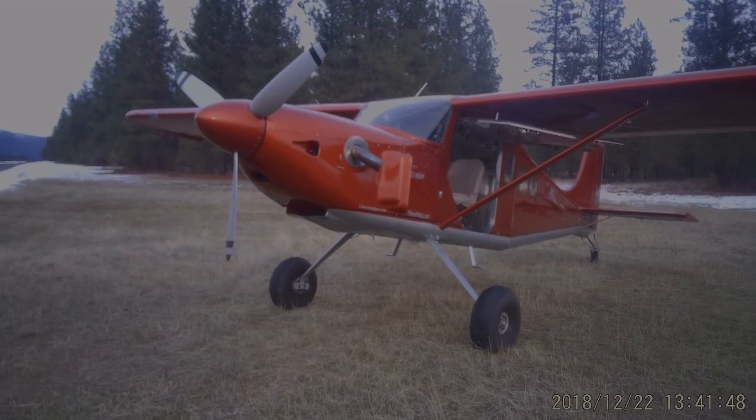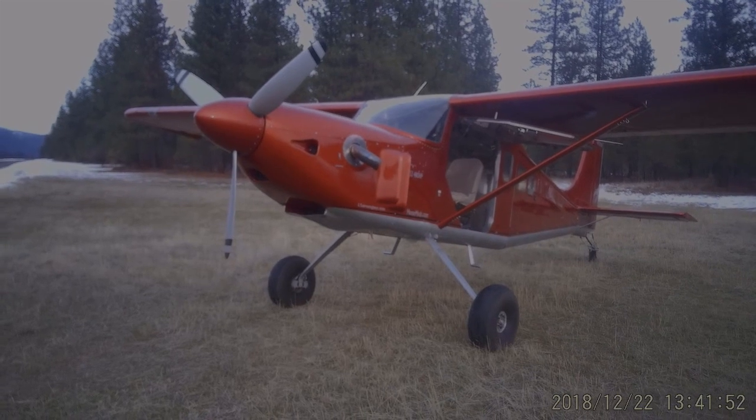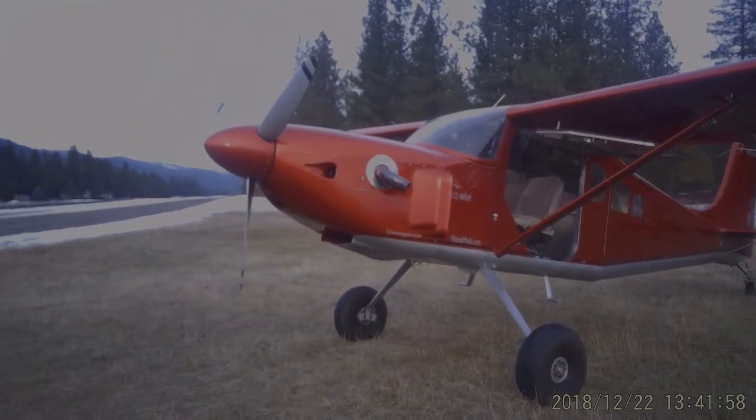I'm just absolutely thrilled with how this has turned out for our use, and appreciate all the interest from many of you out there looking at this LS3 engine package conversion.